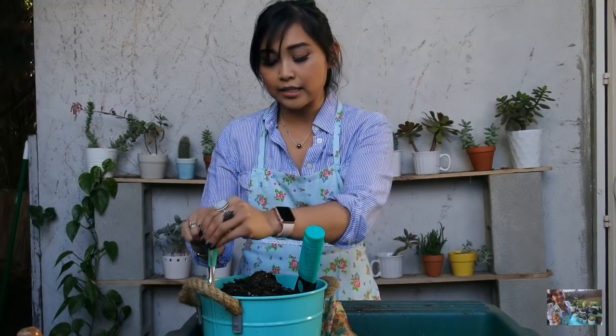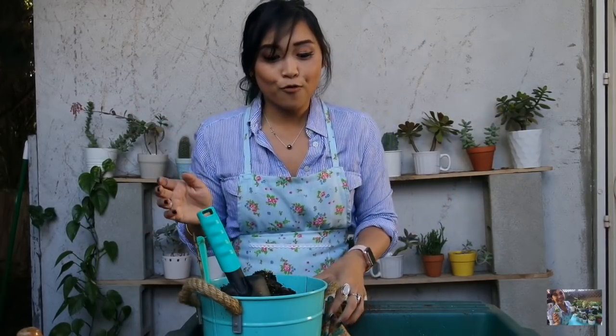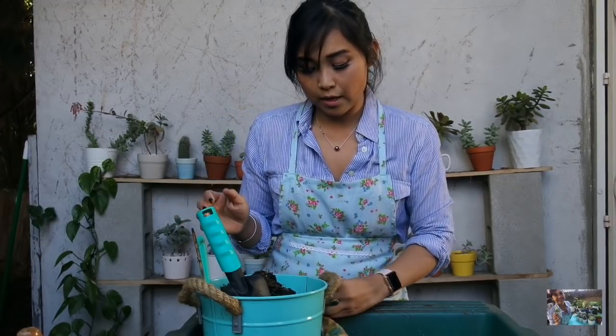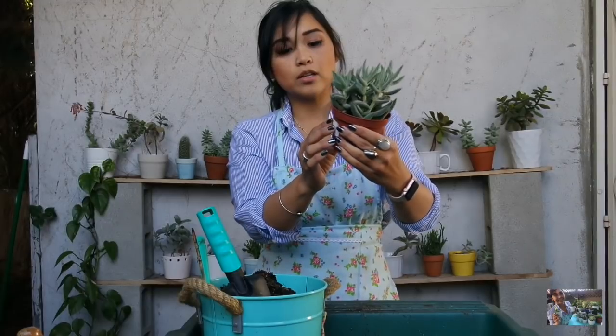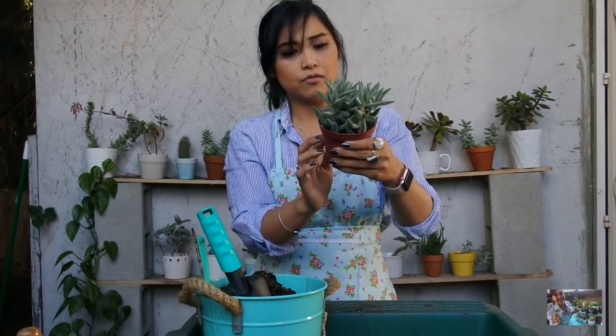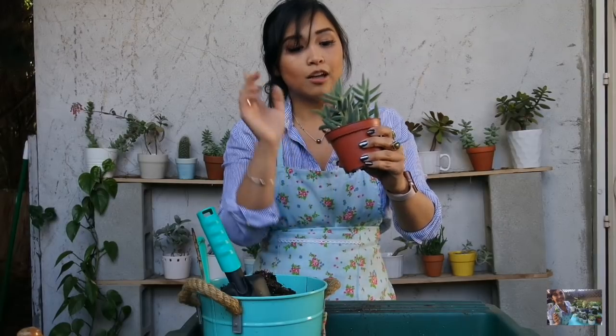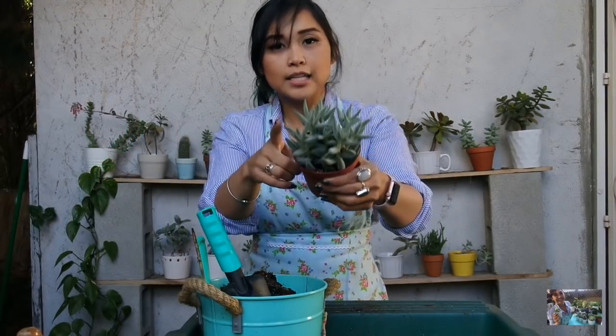I have succulent and cactus mixed dirt here. I'm going to go ahead and just, in no particular order, plant these babies. So the first thing I want to do is this guy right here — one of the succulents I picked up in my Las Vegas haul. I have so many plants I can't remember.